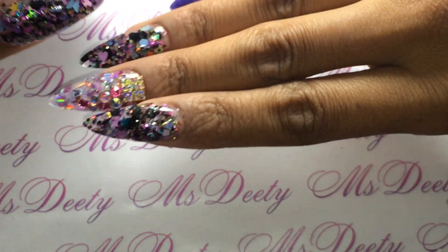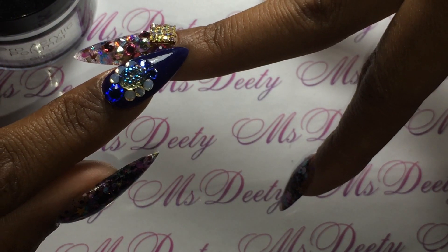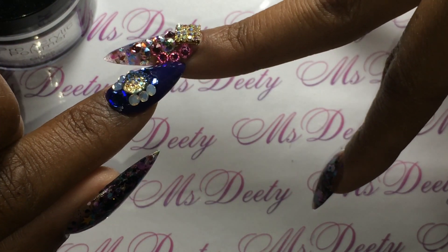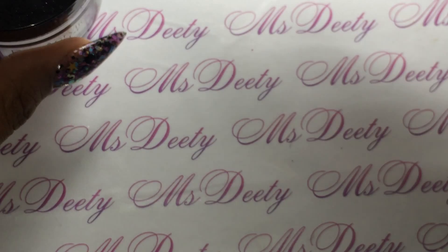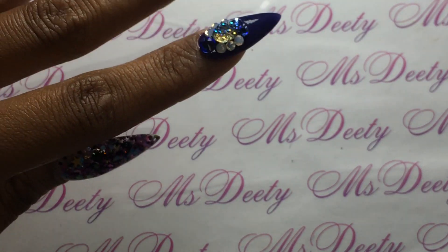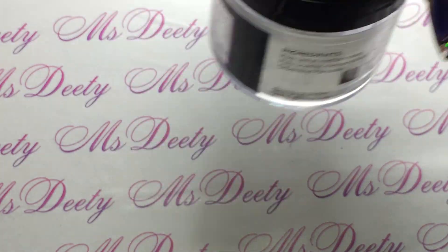I don't get any lifting with this. I tend to be a little prone to lifting because I have really thick cuticles, especially where I write — I just always get lifting really bad in that area. My daughter, whose nails I also do, I've done her nails with Tones and she has had no lifting at all. Of course lifting is also about your prep, but I've really been loving Tones and as you can see this jar is almost gone.